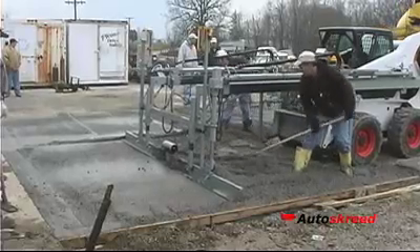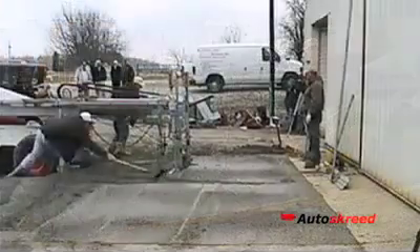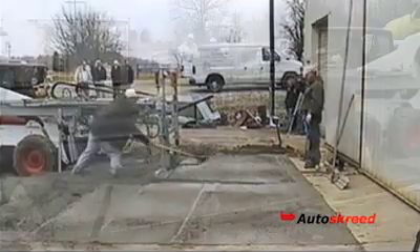We have deliberately left the video in real time so that you can get an idea of just how fast the Autoscreet can work for you. The full 12 foot strike took 1 minute and 26 seconds, even though there was a considerable excess of material poured.